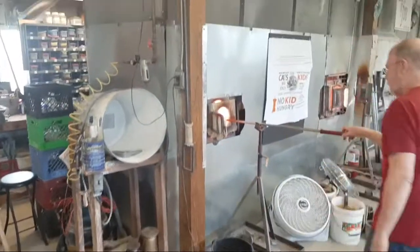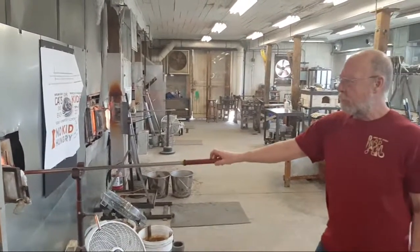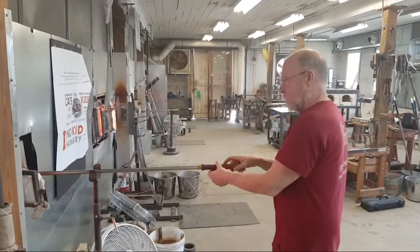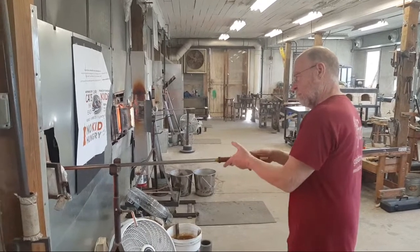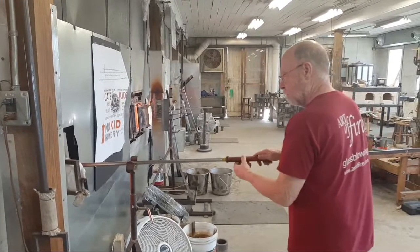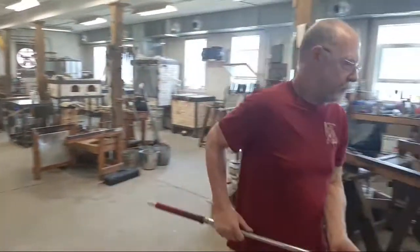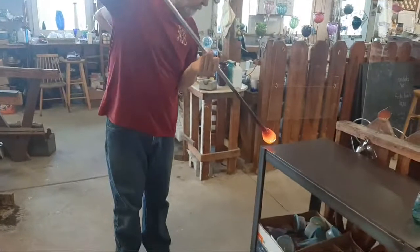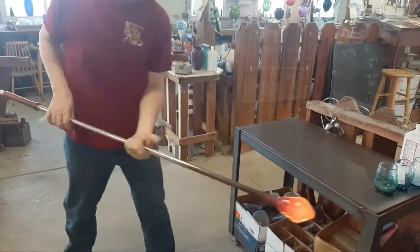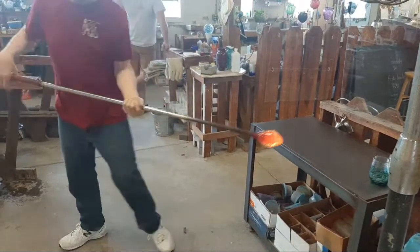Those bubbles are trapped in there now — created by the indentations made in the mold and then gathering over them. Now it's off to the races to make his vase. He'll take this, shape it, blow it out some, lengthen it, and then put a foot on it. After the foot, we'll do a transfer and finish the vase off. This will be a beautiful aqua vase. Now he's using the marver to cool the tip. Notice how he's pointing the glass downward — when he cools that end and then blows, it will not inflate as much there, because hot glass moves and cold glass doesn't.